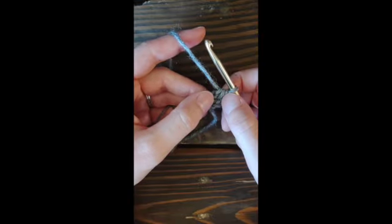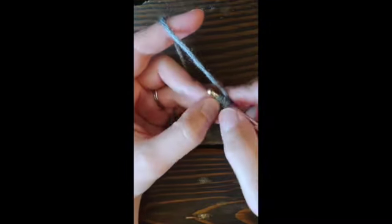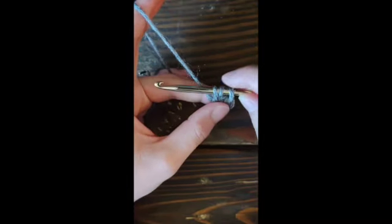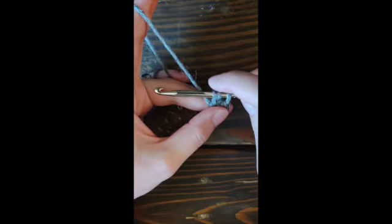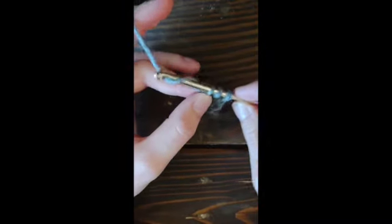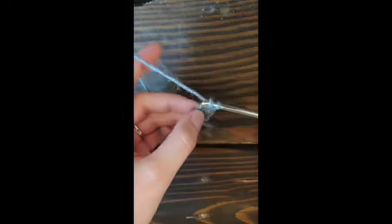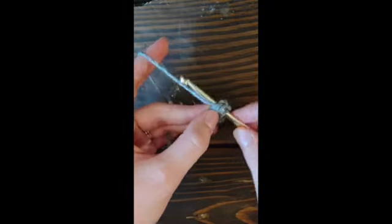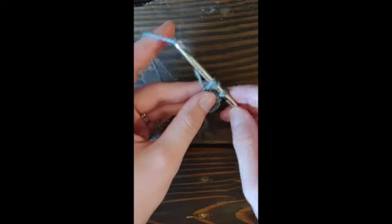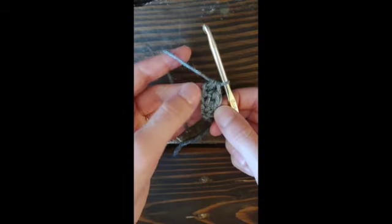That completes the base chain and your half double crochet. To continue, yarn over and insert into the chain — you'll see there are two loops right there. Yarn over and pull back through; you've got three loops. Pull them up so they're all even — this keeps the base chain from getting too tight. Yarn over, pull through one, then yarn over and pull through all three. Remember to insert through both loops, not just one, and keep working these as many times as you'd like.